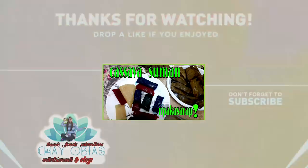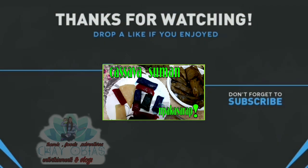Thank you so much guys for your time, thank you so much for watching my video. If you are interested in more videos, please leave your comments, hit the notification bell, and subscribe to my channel. Thank you so much guys, bye bye!